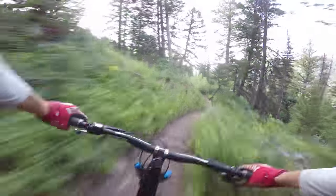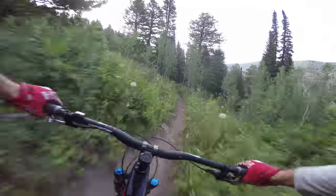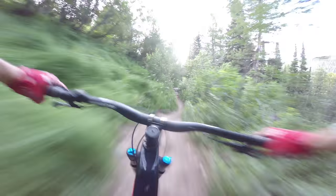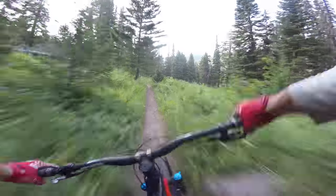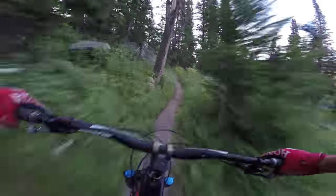Watch those roots, a little ditch here. This is kind of the rocky section — not very rocky. There are a few different lines; that's the one I like. Again, if it's your first time or you're more of a beginner or intermediate rider, pay attention here. From this point on, the trail is really smooth.